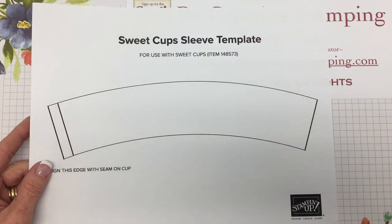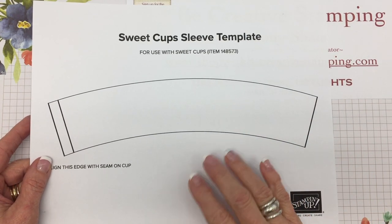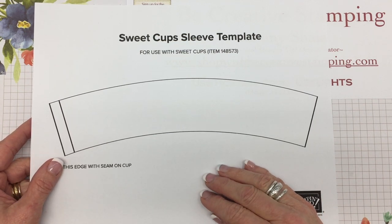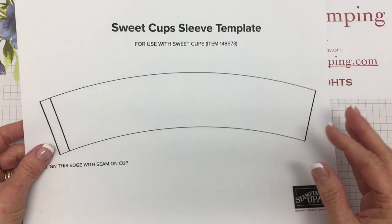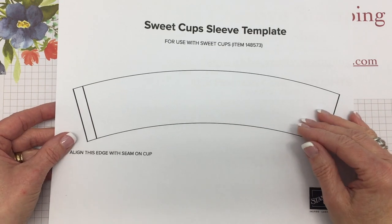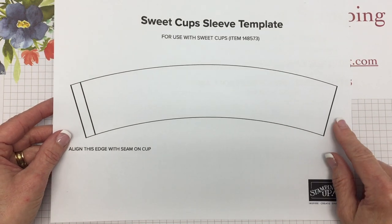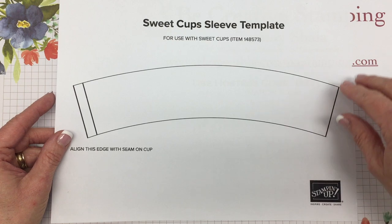To get started, you are going to need this template. If you're on YouTube right now, look under my video and click the words Show More. In that post, you're going to see a link that will take you to my blog post, and at the bottom of the post you're going to find a file that you can download and print.